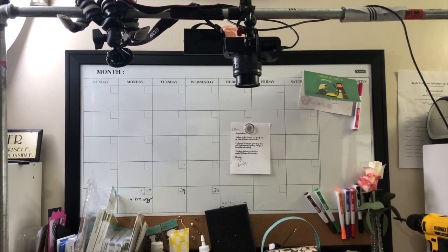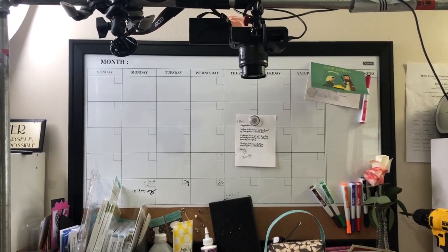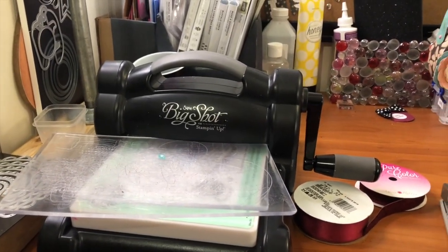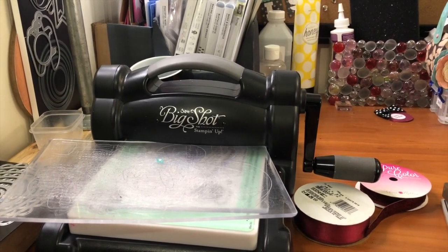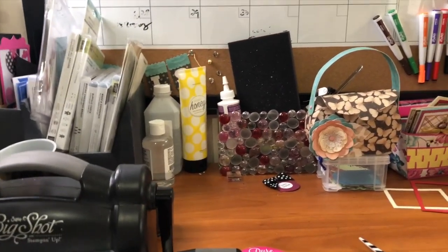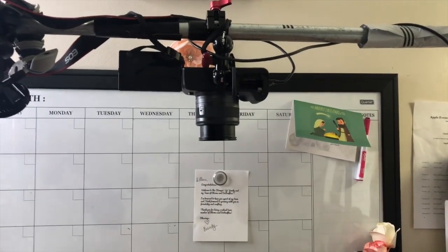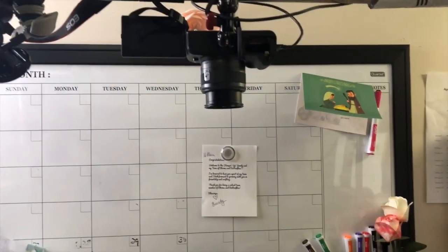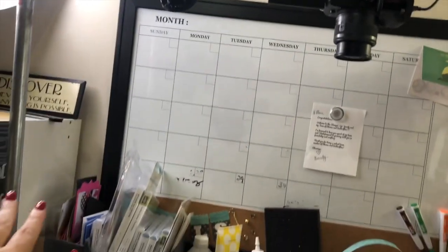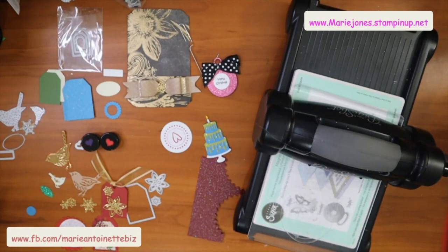One other thing I wanted to share about why I love that it's steel and not PVC pipe is the stability. When I demonstrate I use the Big Shot a lot, and the Big Shot is a beast — when I'm turning the handle it shakes my table. But even with the shaking, only my hand is shaking; the camera is not shaking. So I absolutely love that. Pair the Camvate with the rods and you're going to have the perfect rig system. It is a beautiful shot and it's super easy to use.